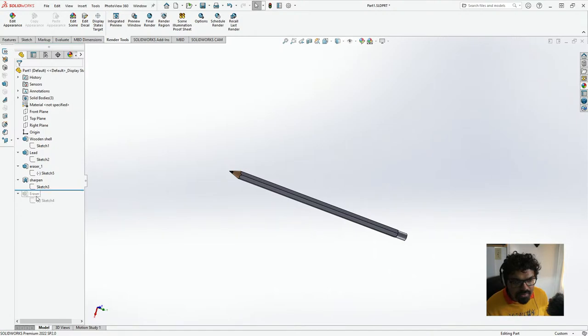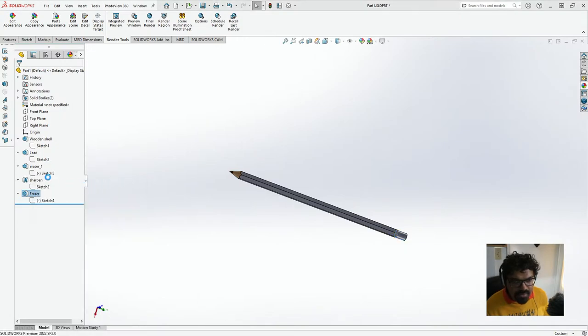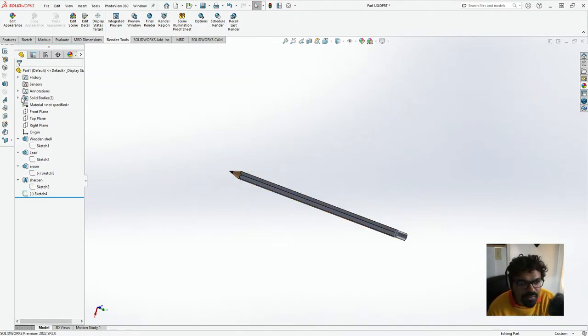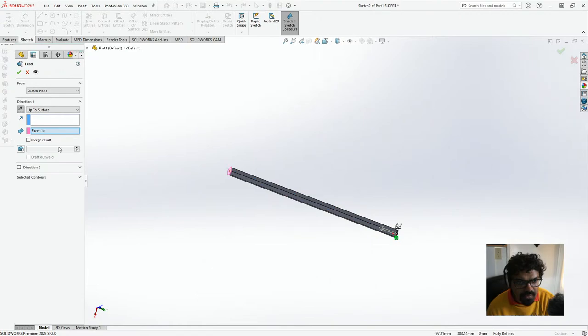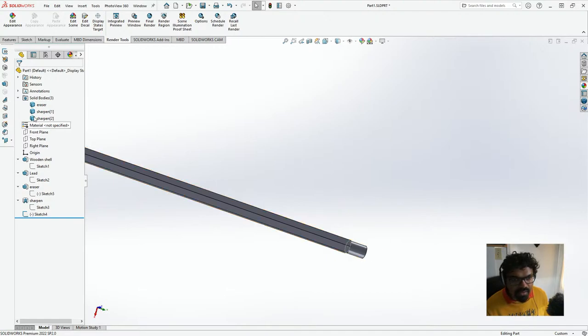So I'm just going to delete this eraser duplicate as well. Because there are three different bodies, it's a multi-body thing. All we have to do is look at Solid Bodies — it says eraser, sharpen — and we just have to make sure they're all multi-bodies and remove the Merge Results. Then everything is alright. Perfect.